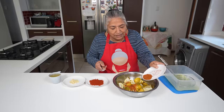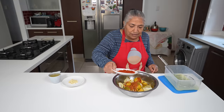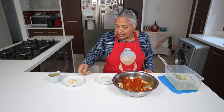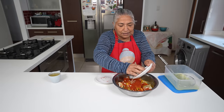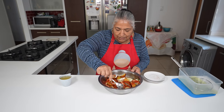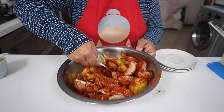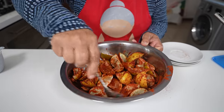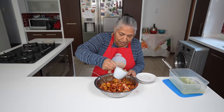I'm adding in my pickle masala, my pure chili powder to give it a nice colour, and then in goes my chopped garlic. I'll give this a good mix, and then I'm going to add in my cup of oil.